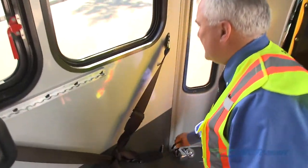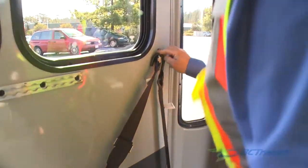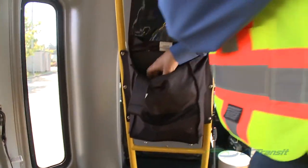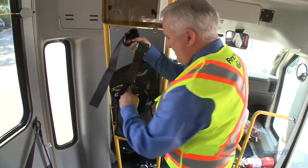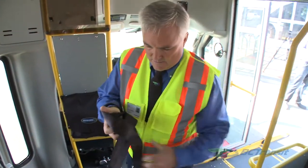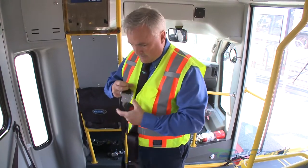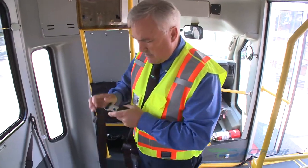It's important to prepare the securement equipment before the customer boards the bus. For each mobility aid station, you must have four floor anchor fittings with retractors and J-hooks, one two-piece lap belt assembly, one retractable shoulder belt assembly, and four webbing loops.